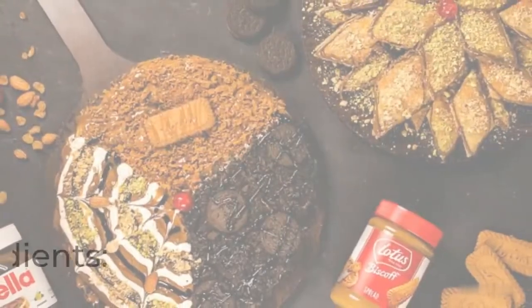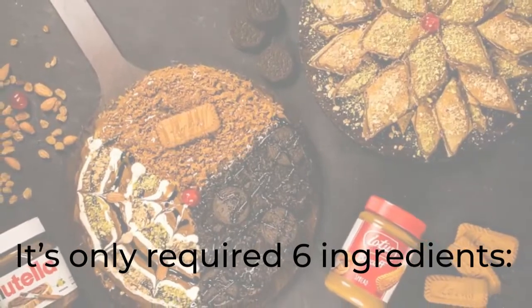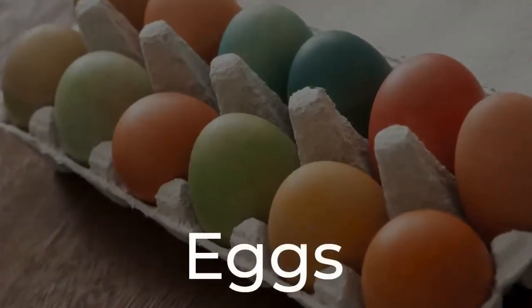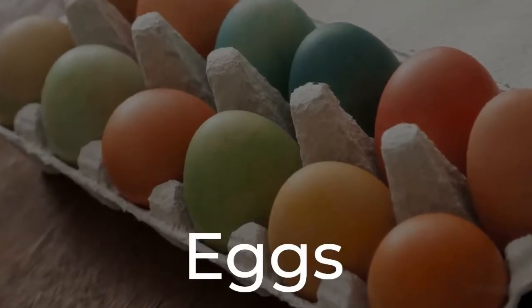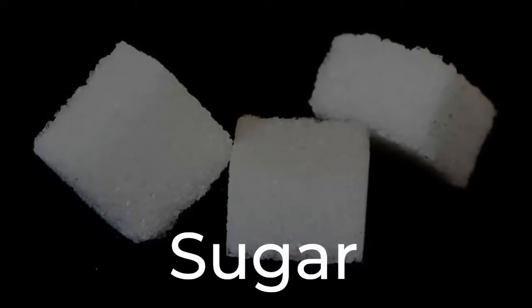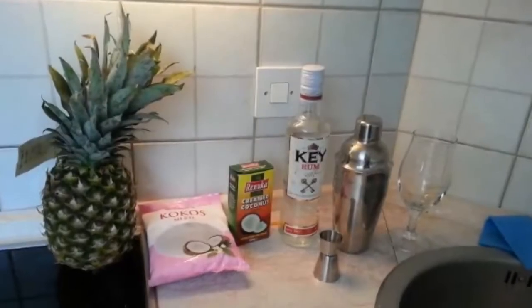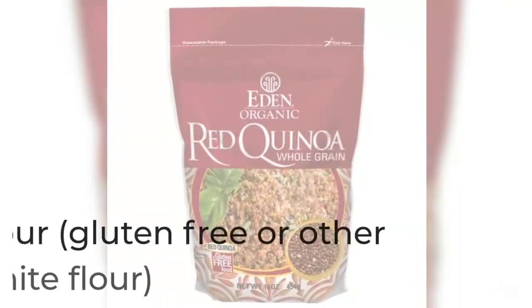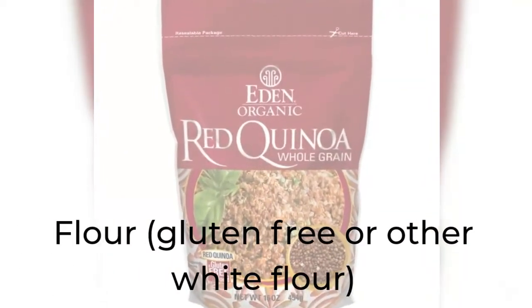Ingredients. It only requires 6 ingredients: cream cheese, cream (around 30% fat), and flour (gluten-free or other white flour).